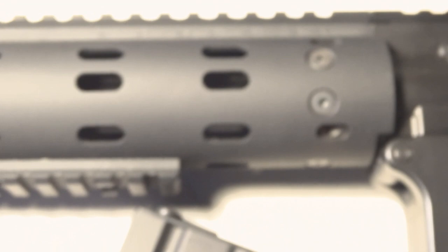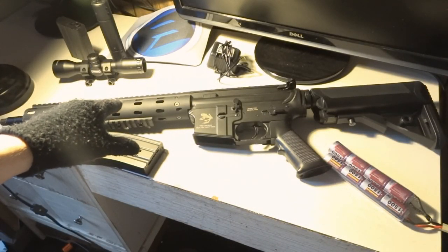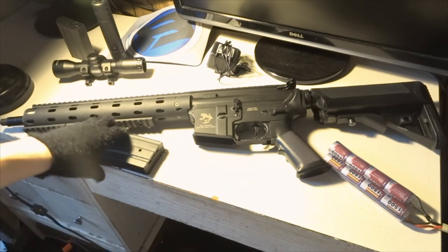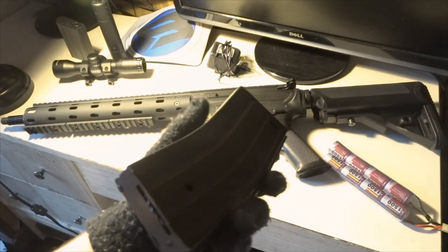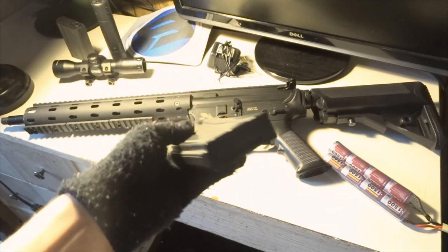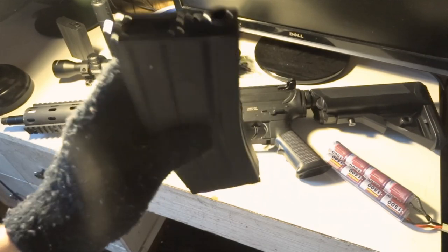It also comes with a tactical skull frog receiver with full license Daniel Defense trademarks on the RIS, which I'll zoom in and show you. It has an uninterrupted top rail that runs the length of the receiver and tube, plus a free-floating barrel design. The inner barrel is 363 millimeters and the magazine capacity is 300 rounds high cap, compatible with most standard M4 companies.